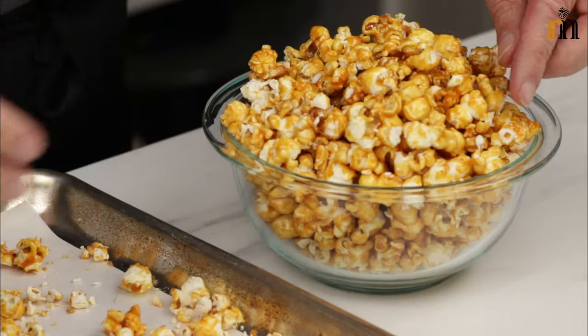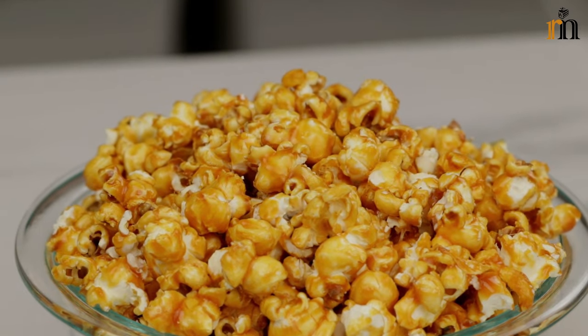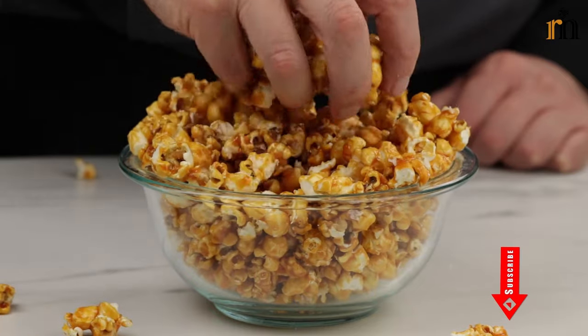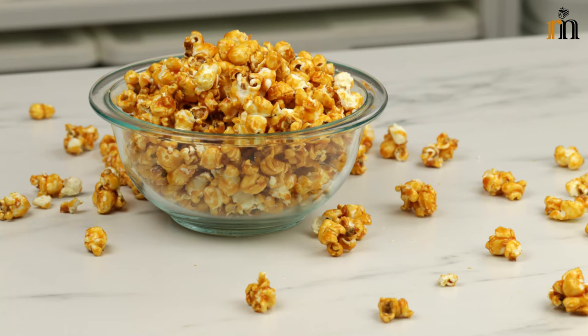I can use the baking paper and lay it down. I put a baking paper on the table. I'm going to put it together, so I'm going to put it in a little bit.